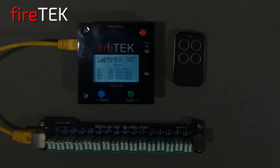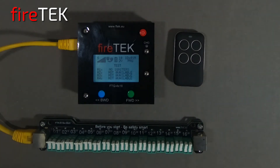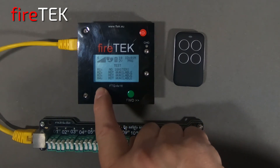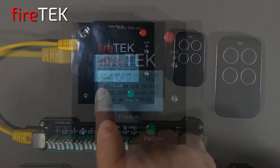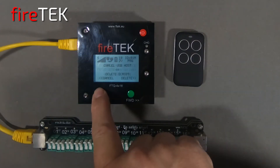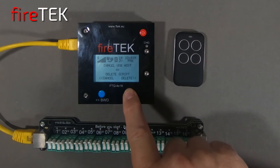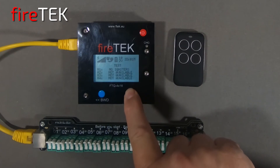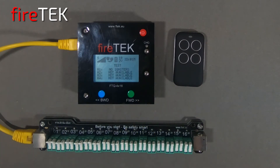Another handy feature for simple setups is being able to use the small remote to simply step fire through the rail. First let's delete the script that we had loaded. To do that we can hold down the blue backwards button to go back into the USB host menu just like we were going to load a script. But here we choose to cancel out of the USB host and we get the option to cancel out of the USB host menu or delete the script. With a longer hold of the green forward button we can delete the script.